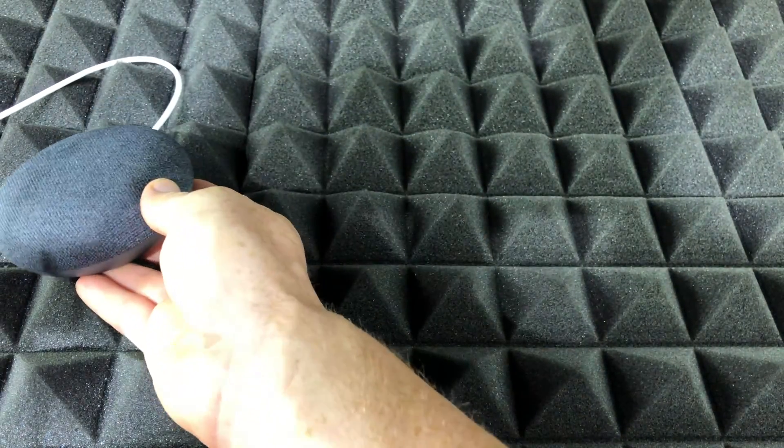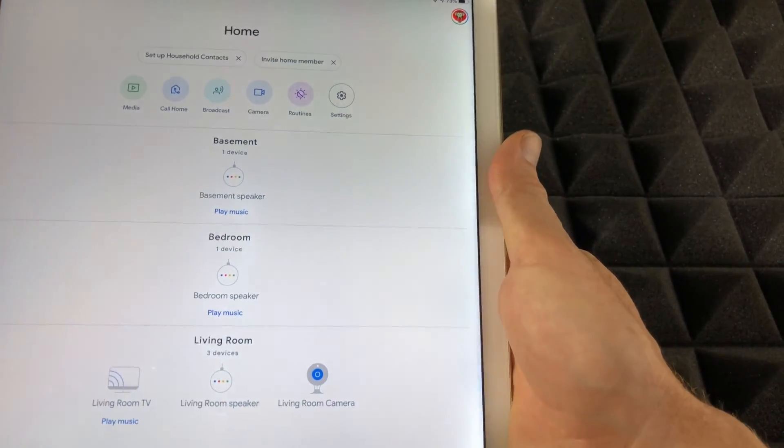There's a fix for that, so we're going to go through a few fixes. The first one is within your Google Home app.